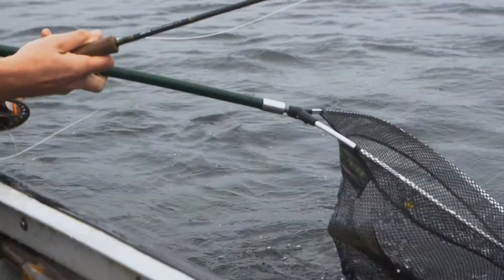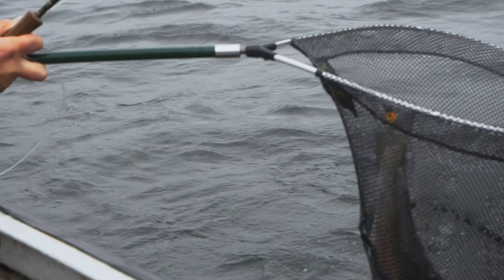Oh, gotcha! An absolutely superb start to the day. That fish probably not far off four pounds — really good size and an excellent fight.